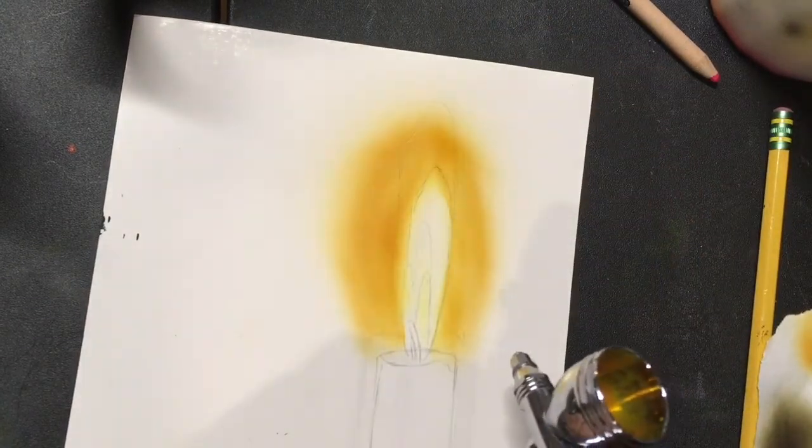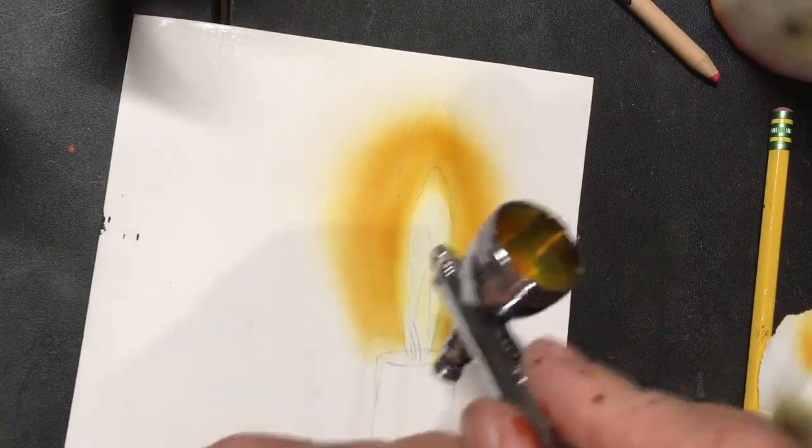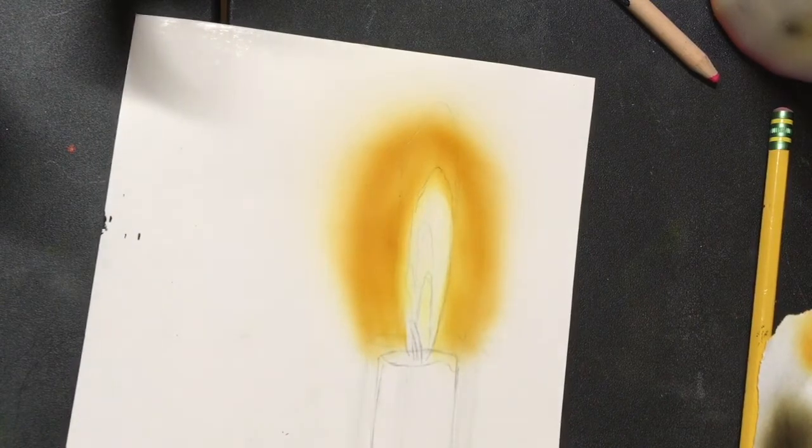You don't want to start putting your darker parts in until you have your lighter parts underneath. So you don't want to put the dark paint down until you've got some light paint down first. Now we're going to come over here to our candle.